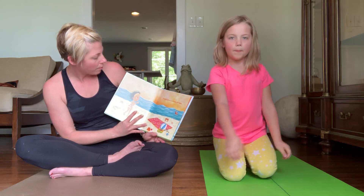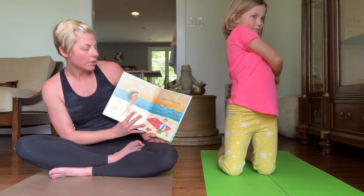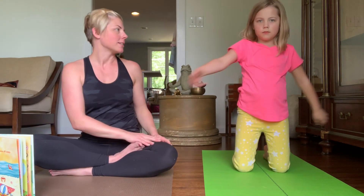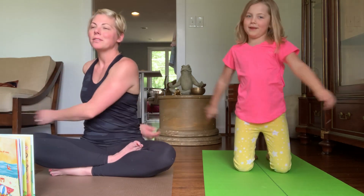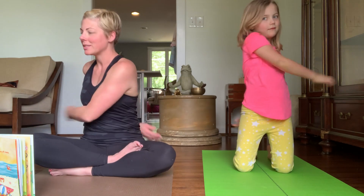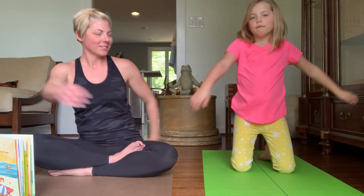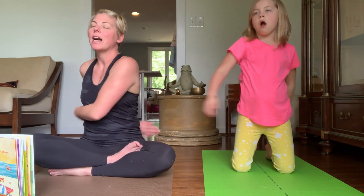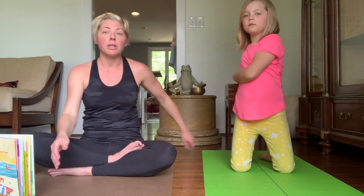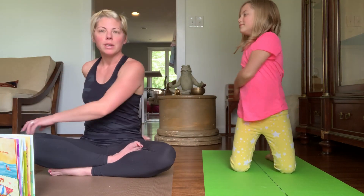As I breathe in and as I breathe out, I twist my whole body from side to side, swing my arms back and forth. I twist and turn to shake off sleep. Let's all try that. As I breathe in and as I breathe out, I twist and turn — shake off the sleep. Maybe even try closing your eyes. You can stand up and shake off the sleep, remembering to breathe. Then let's everybody slow it down, just slow it down, and then come back to rest.